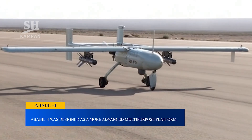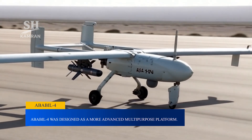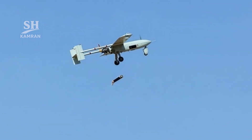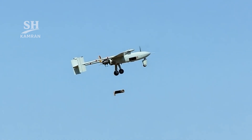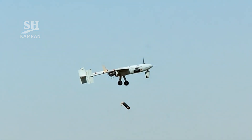Ababil-4 was designed as a more advanced multi-purpose platform. It could carry Kaim bombs and support diverse operations. In drills, it successfully destroyed targets with accurate strikes. Its roles span from reconnaissance to battlefield support.